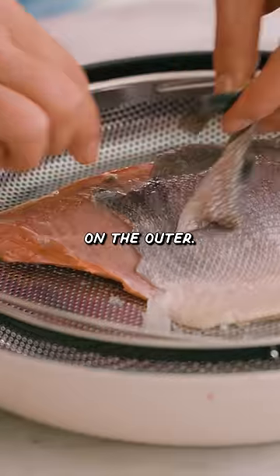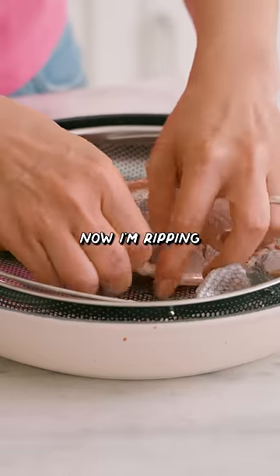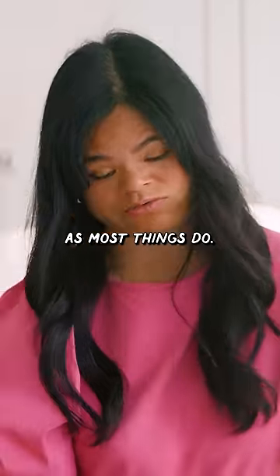It only works on the outer. But as you get more into the center of the fish, it's a lot harder to peel. Oh, now I'm ripping the whole fish. It looked a lot easier on TikTok as most things do. A 6 out of 10.